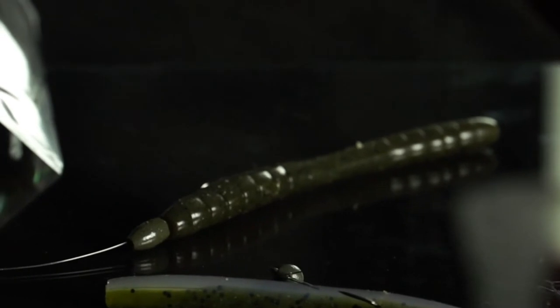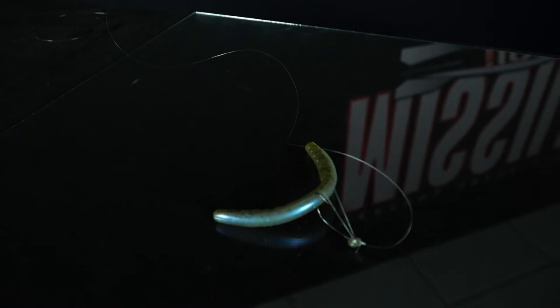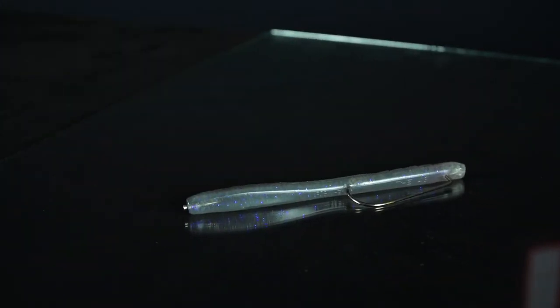This works great on a Texas rig, wacky rig, flick shake, unweighted Texas rig, and Neko rig. The one really unique advantage about the 48 is what we call the reverse shimmy rig — a weightless Texas rig with a 1/30 ounce weight inserted into the rear of the bait. The bait will actually glide backwards and shimmy at the same time, driving bass absolutely crazy. That is my favorite way to fish the 48.